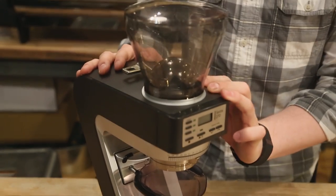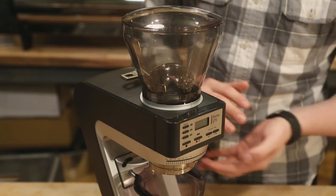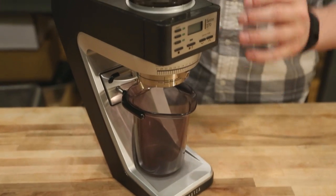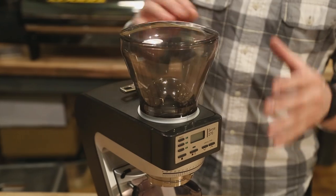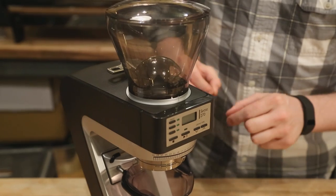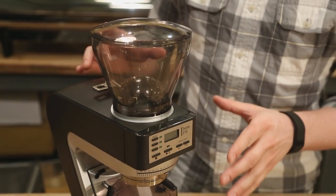Hey folks, it's Steve with Prima Coffee here. Today I've got Baratza's newest grinder, this is the Sette 270. This is a brand new product — it's a departure from their previous design style, but it is an innovative new grinder that's really going to change the way a lot of people grind at home. There's a lot of really cool new features going on here, so just to give you a general overview: obviously the look is very different for a Baratza grinder, and that's because they've invented a new system for the grind drive mechanism.